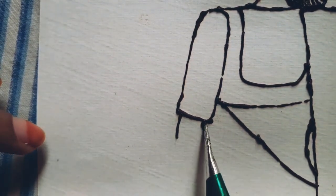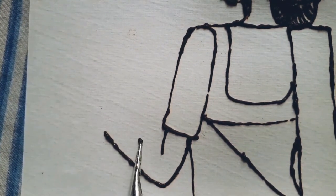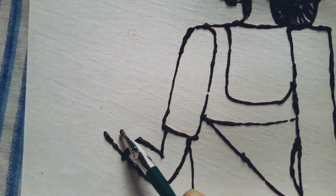Now, after drawing the head of the lady, I have also sketched and drawn the body parts of the lady. For mehendi, I usually draw first and then shade the image.